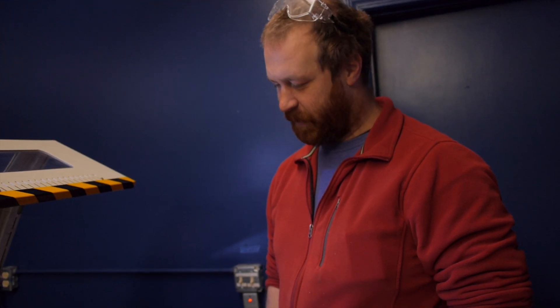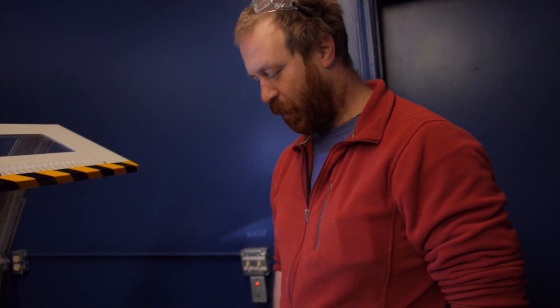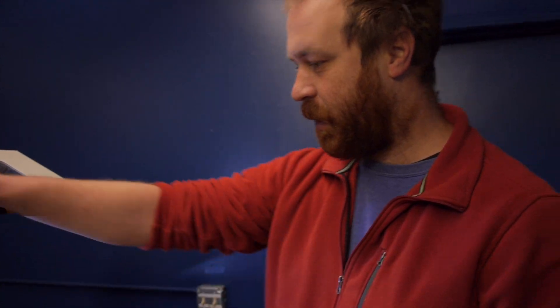I'm just looking at the outline of my laser cut to make sure that it falls on the board and I don't need a slightly larger board or a slightly smaller file. Basically I'm setting up the laser cutter.